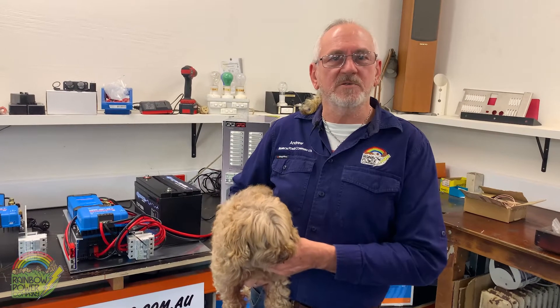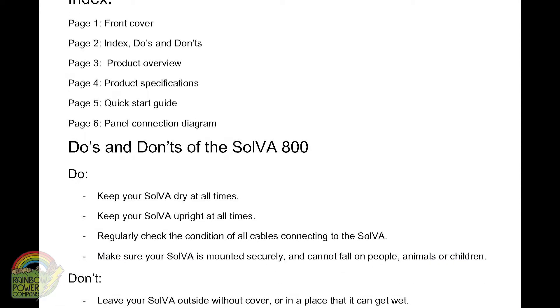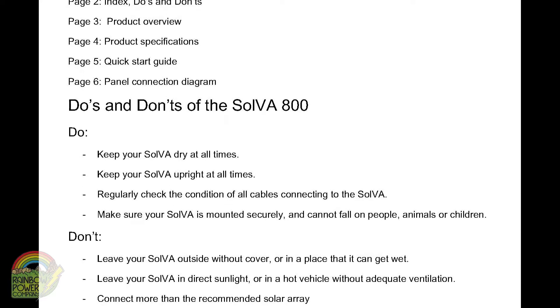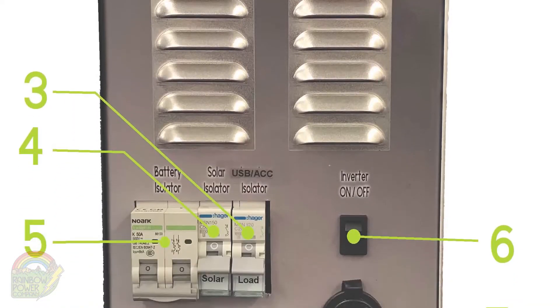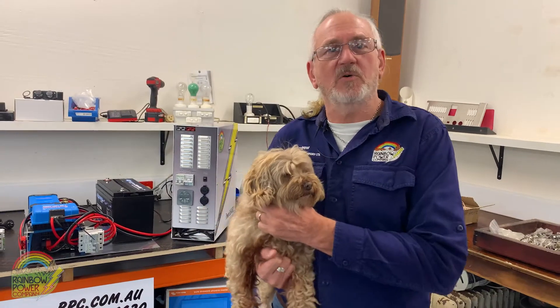All these products are from Victron and they all carry five-year warranties. You don't need a licensed electrician to install one of these. The manual includes step-by-step instructions and along with your wiring diagram everything's provided to make an easy and simple setup. Watch our other videos or give us a call if you need a hand.